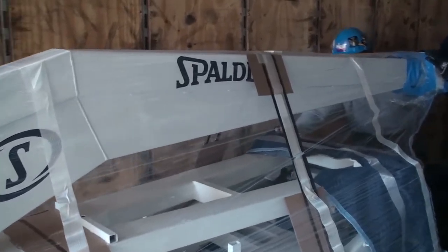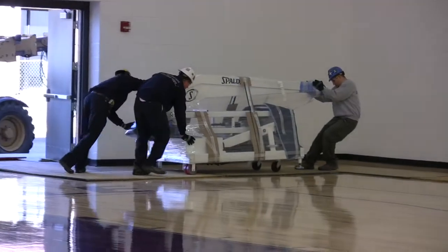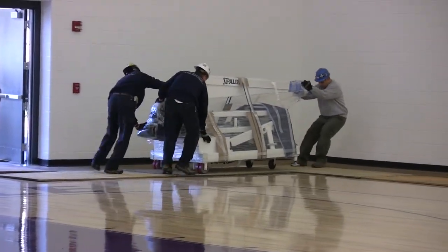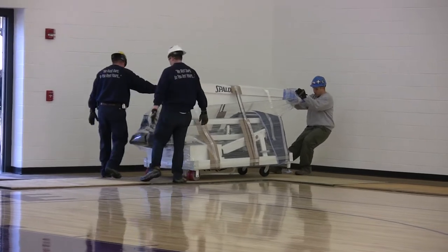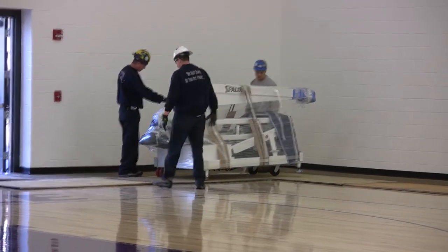If your facility is dock high, simply roll the portables out of the trailer and into your assembly area. If not, follow the remaining steps of unloading.